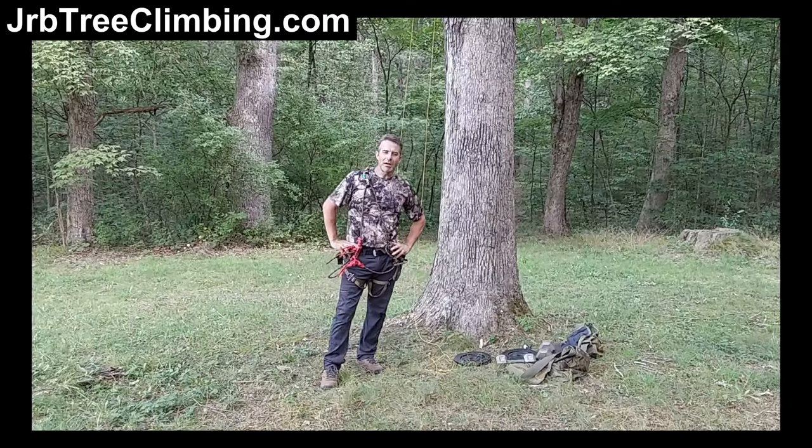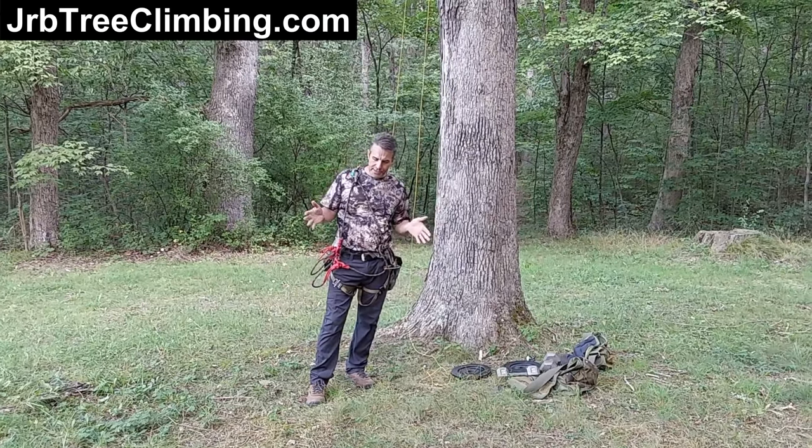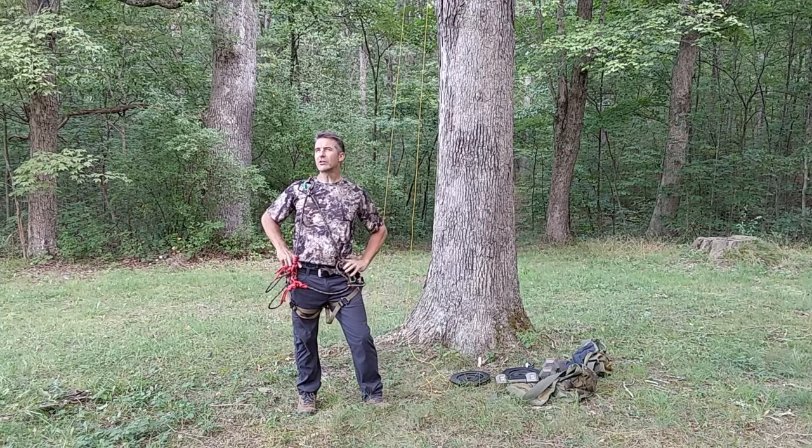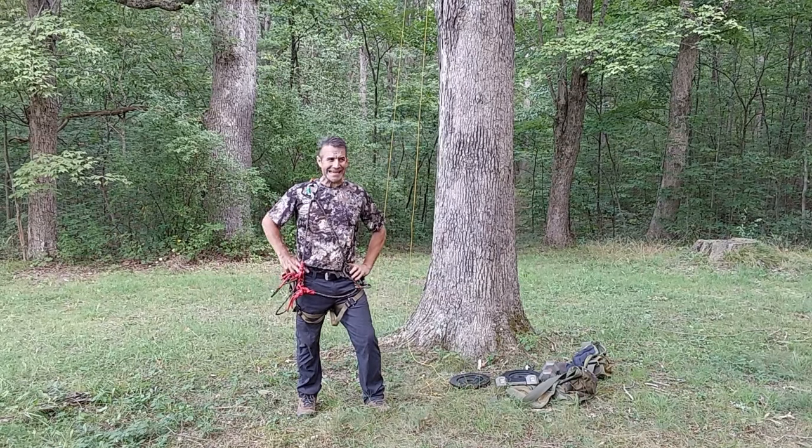Hey guys, it's John. You are on the JRB Tree Climbing channel. With this video, I'm starting a new playlist on SRT — Single Rope Technique.